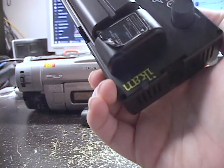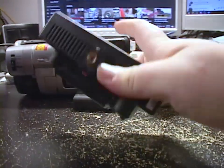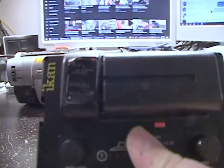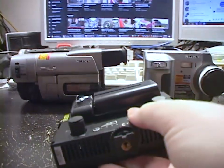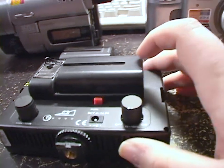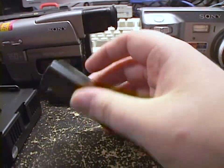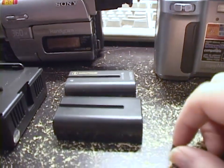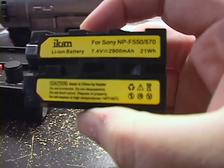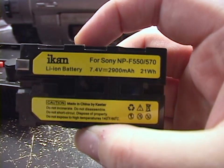I have such a piece of equipment. This is an Icon video light, and it uses an Infolithium L-Series battery. Icon is one of the many companies making products that just decided to use this style of battery. And it's physically exactly the same — there you can see. This will fit in Sony equipment. As a matter of fact, this particular battery actually says 'for Sony NP-F550 or NP-F570.'